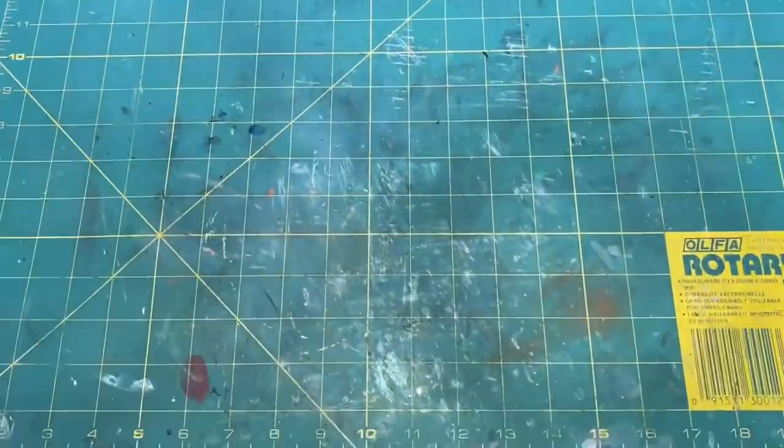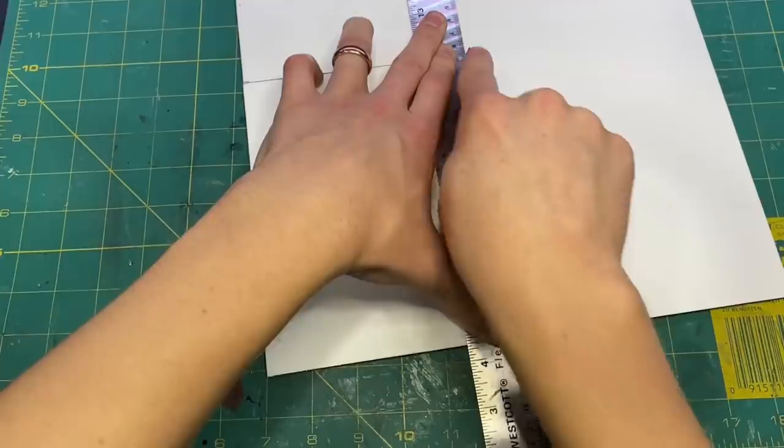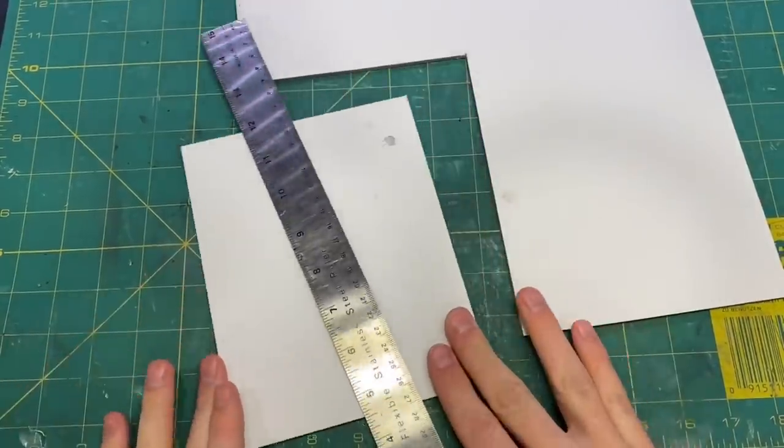How's it going everyone, welcome back to BoilaiHobbyTime. Today I'm going to be making a diorama from the fifth episode of the second season of The Mandalorian.